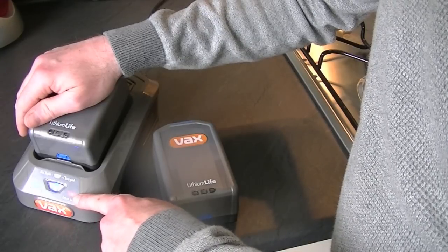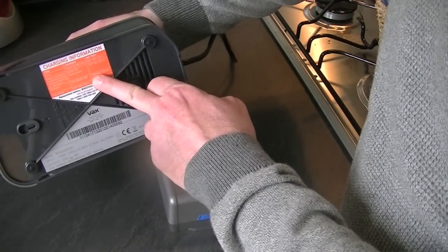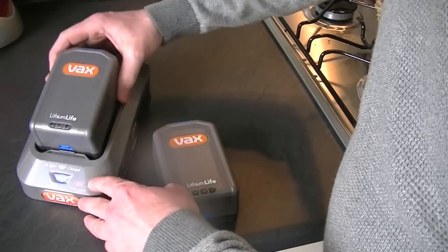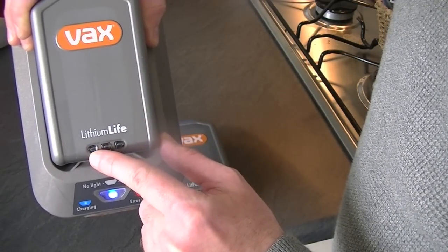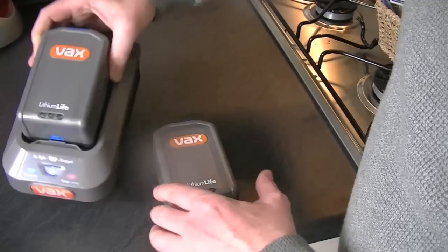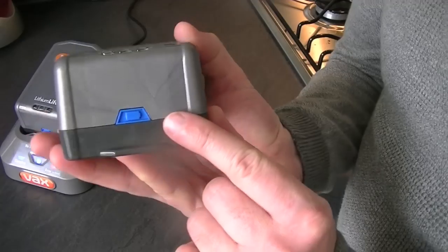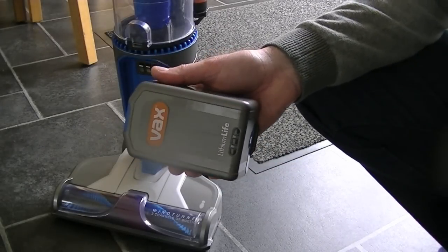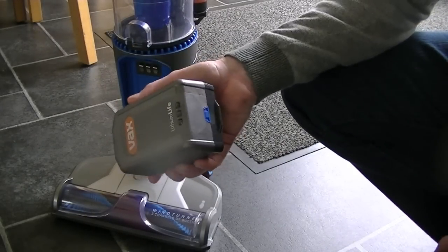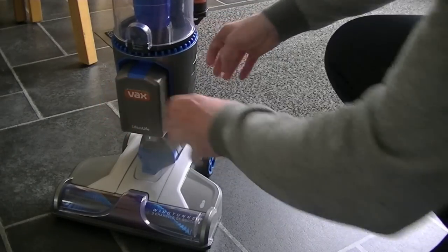If there's any problem, a red light will come on — check the manual for details. You can see this battery here is nearly run down, so it's charging the first bar. When fully charged, all three bars will be lit. You can also check the life of the battery while it's out of the charger by pressing this little blue button — this particular battery is fully charged because all three lights are on. When your battery is fully charged, put it in the machine the same way you put it in the charger: locate it at the bottom first, then push it towards the top until it clicks into position. It's ready to go.